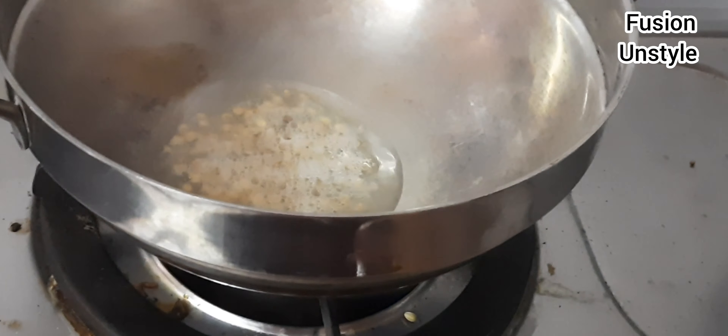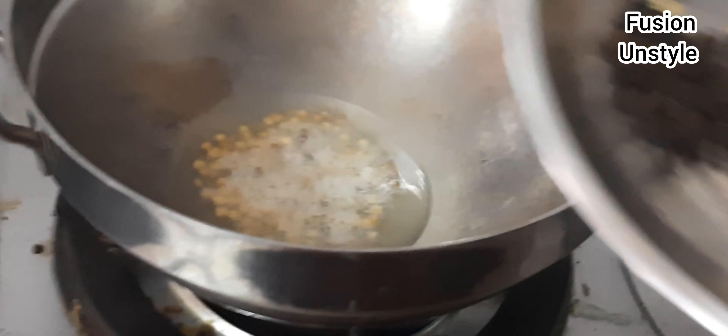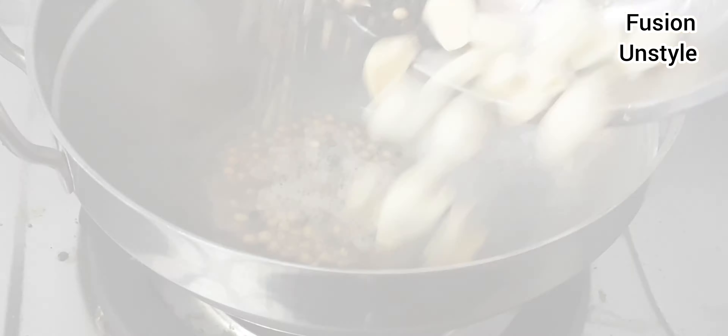Hello friends, welcome to Fusion and Style. Today we are going to see horse gram chutney. The needed ingredients are coriander seed, pepper, garlic, jeera, chili, and curry leaf.